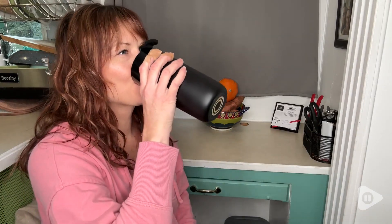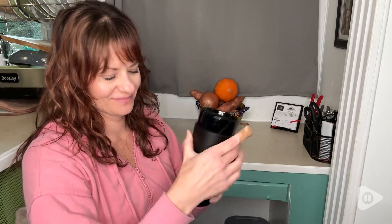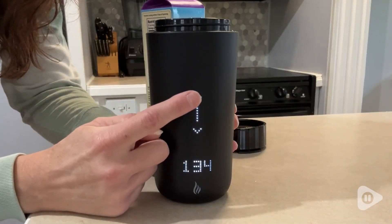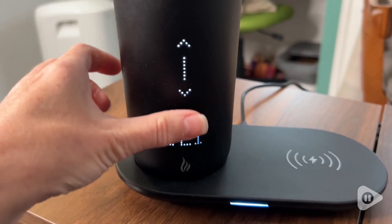Hey, it's Gina with WTI. My favorite thing about this Oat Cax self-warming mug is that you don't have to have an app to control it. We've had other self-warming mugs in the past, and it's always so annoying to have to get on your phone to turn it on or control the temperature.